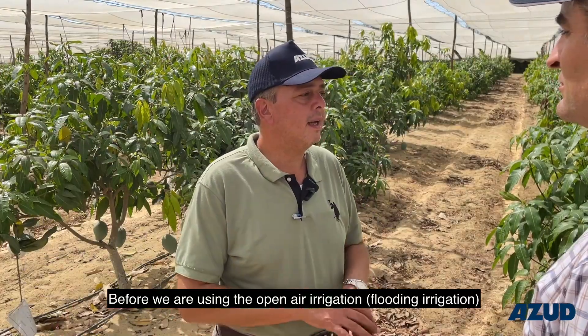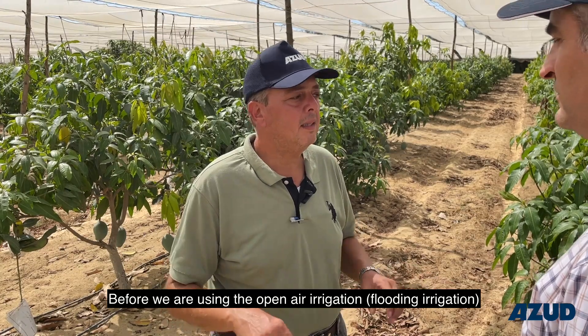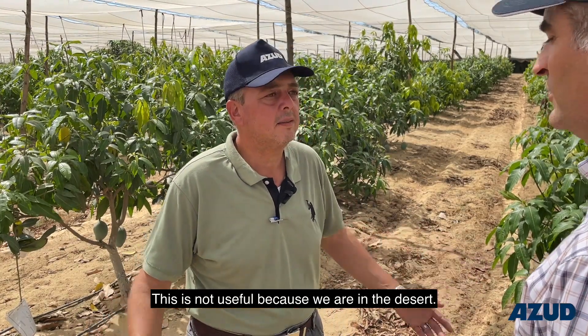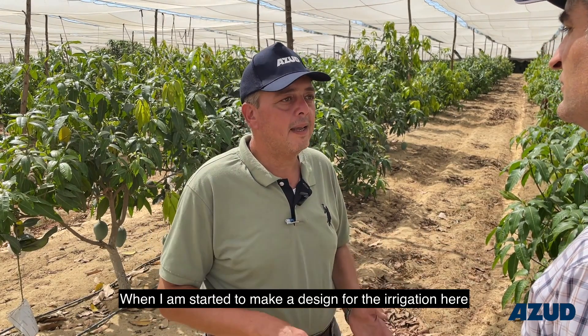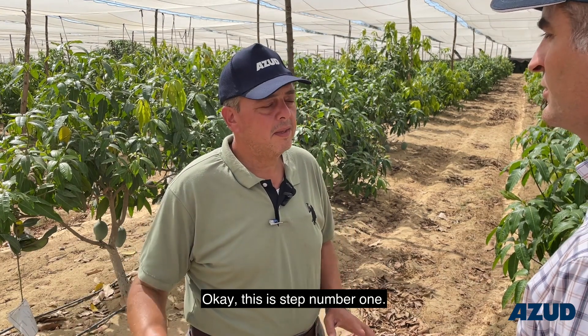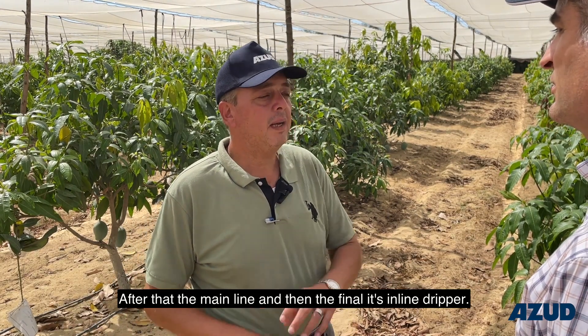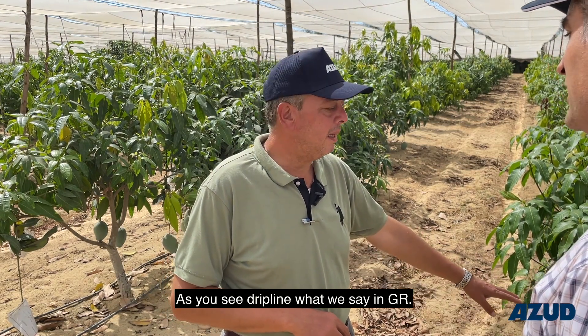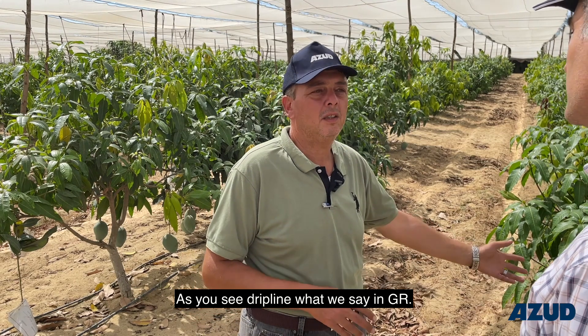Before we were using the open area and a channel. This is not easy because we are in the desert. When I started to make a design for the irrigation here, we were using well water. This is step number one. After that, the main line — the final — it's an inline dripper. As you see, what is a drip line, what we call here in GRC.